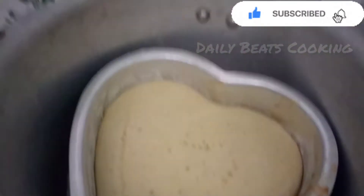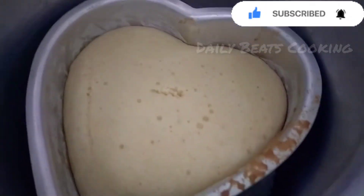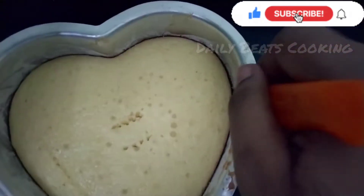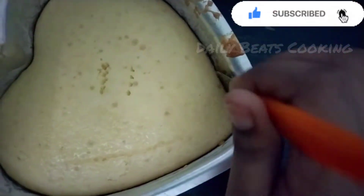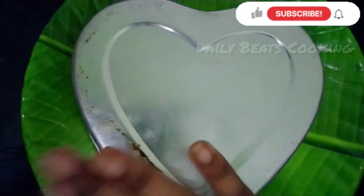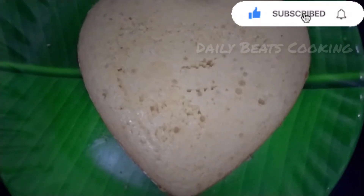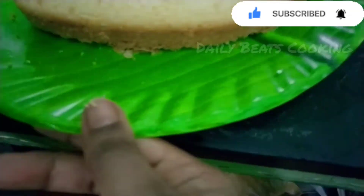We will add the batter to the pan and put the pan to bake. We will then remove the pan and place it on a plate. Tap the pan and remove it. The cake is ready.